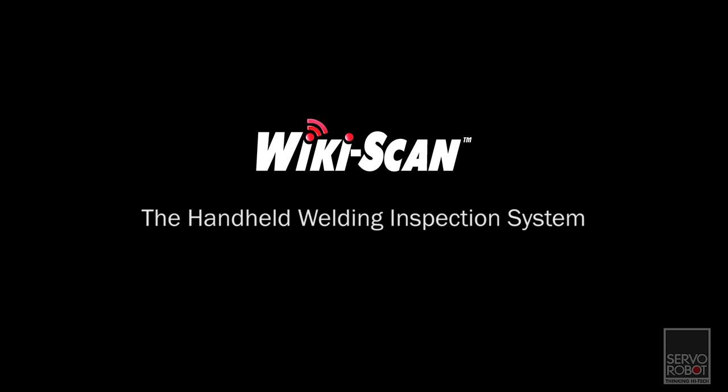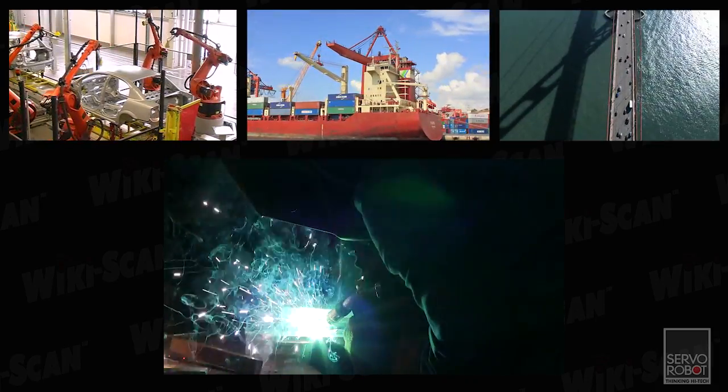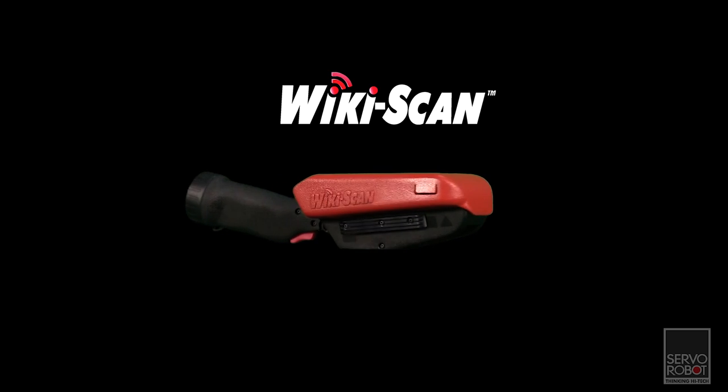WikiScan is the handheld welding inspection system. Welding affects everyone's life by the nature of all the products we come into contact with daily — whether it's a car, boat, building, or bridge, welding is involved. All welds need to be inspected to ensure they meet the applicable welding code.